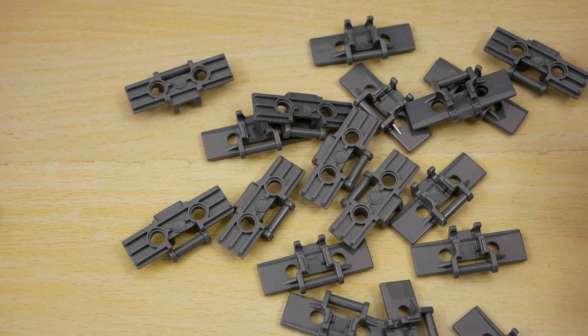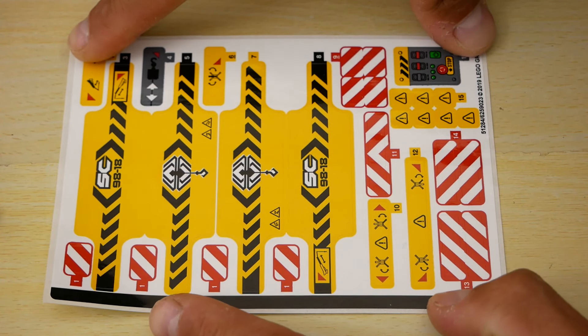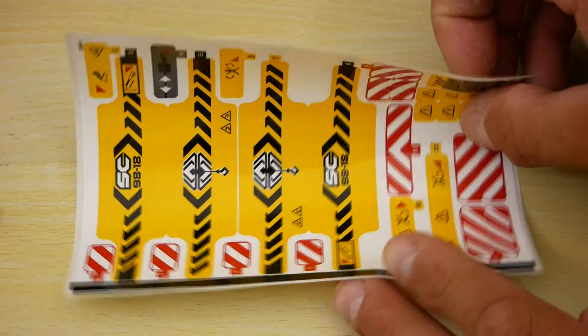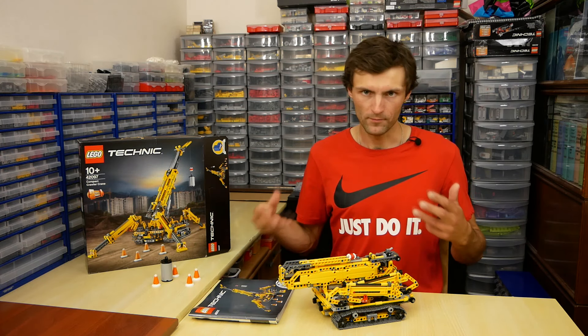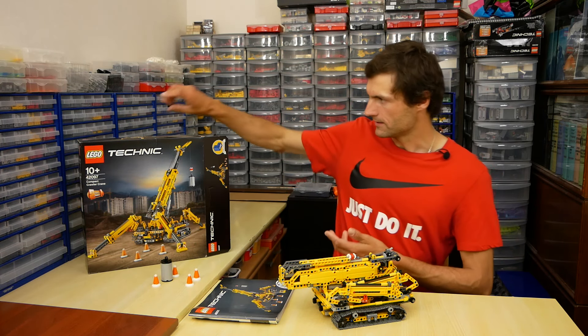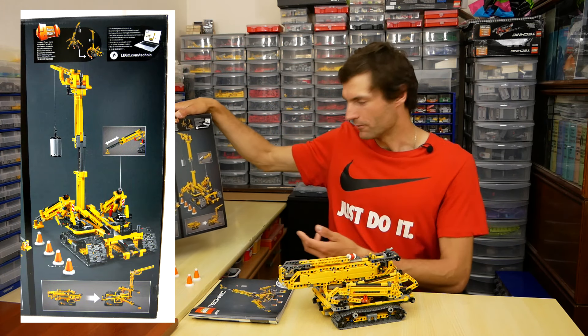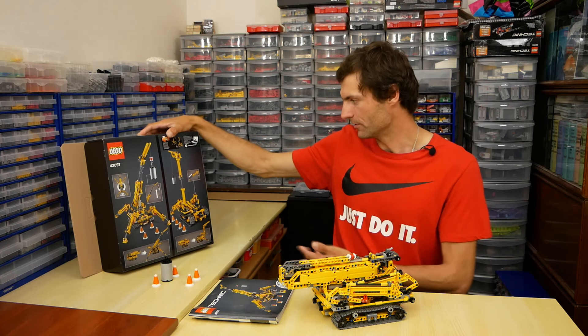This is a crawler crane, so we can see 60 tracks, unfortunately without sprocket wheels. The crane has many stickers; as usual I leave them for my own creations. The instruction book is rather thick and of course it has only the main model. This set has a B model too — it is a compact tower crane. It looks rather simple, so I don't plan to assemble it.